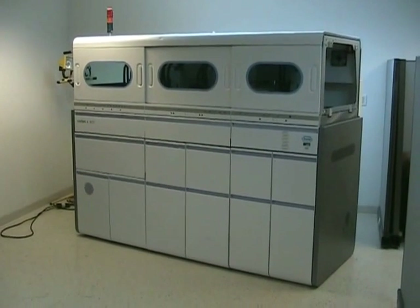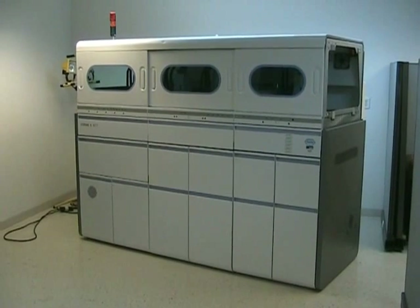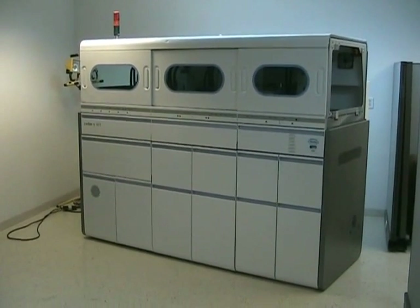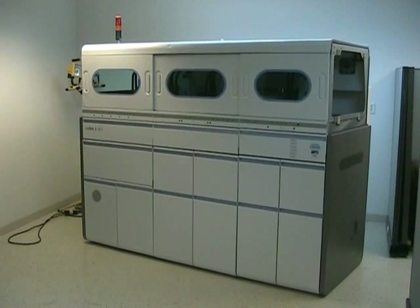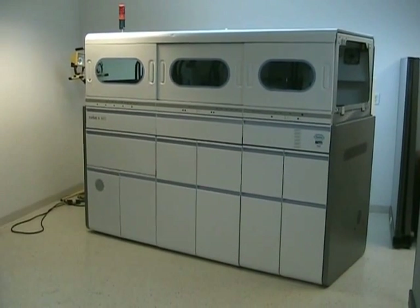Hi, this is Rich at New Life Scientific. Here we have a Roche Cobas S401. This is the higher throughput successor to the Cobas S201. It's used for nucleic acid testing of blood. It's a single tack screen NPS assay that simultaneously tests for HIV-1, HIV-2, and hepatitis B and C.